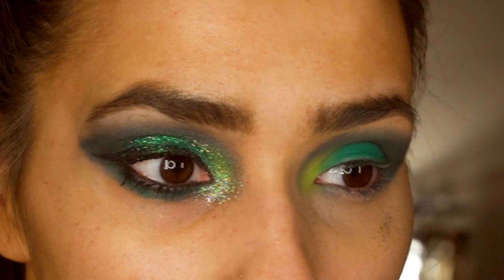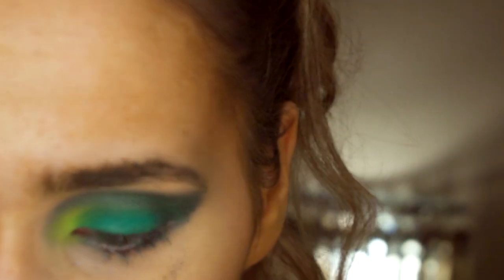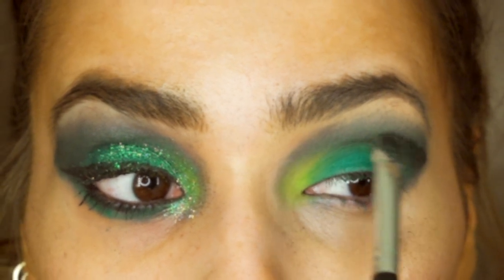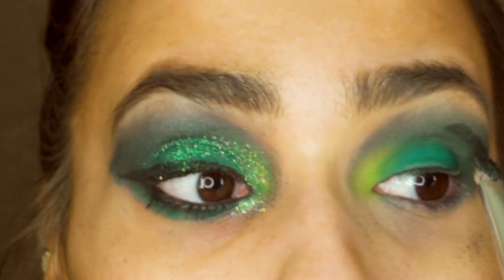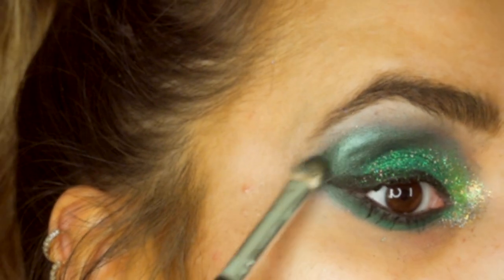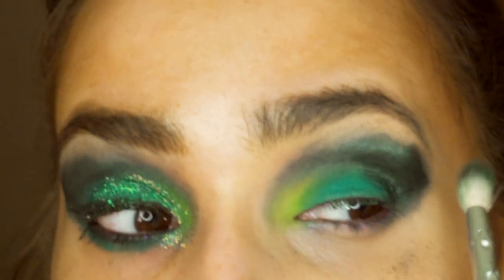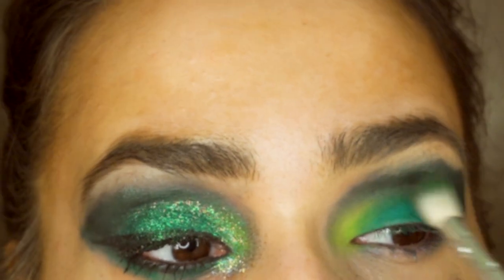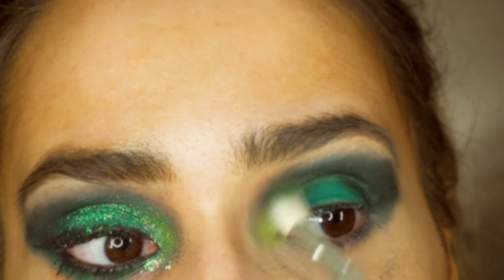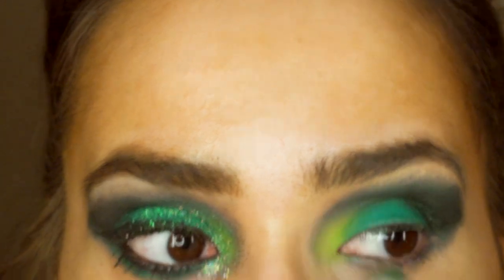I don't want to bring it too high, just about there. I'm also gonna go in with a flat angled brush, wet it, and go in with that shade Cairo again — this is just gonna give it a metallic look. Then I'm just gonna blend that out and tidy it up slightly to get that shape.